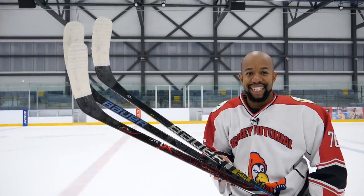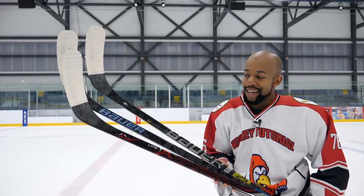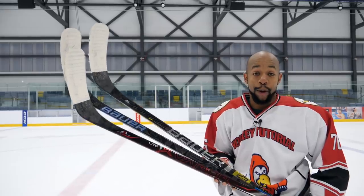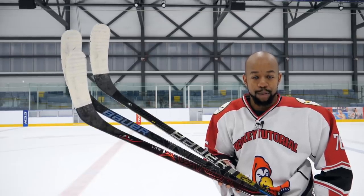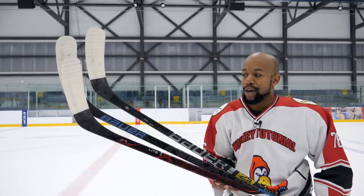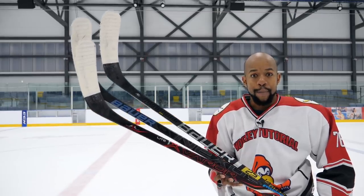Hey guys, Chris from Hockey Tutorial here and today it's finally here: Bauer Sticks Explained. A lot of you have been requesting this video since we filmed the first version of this with CCM. Now we're on to Bauer. Let's break down the differences between these sticks and what type of players are going to be best suited for each of these. We're filming this at the Sapphire Ice and Leisure Centre with the Everyone Active Raiders.